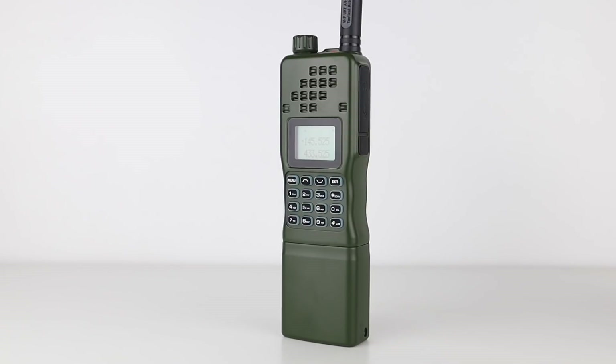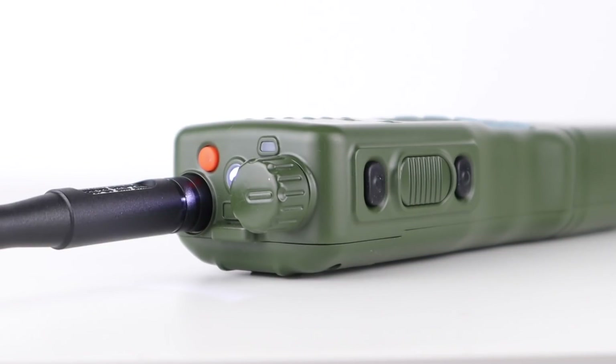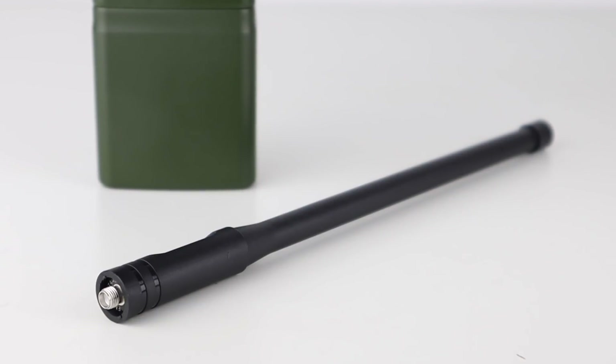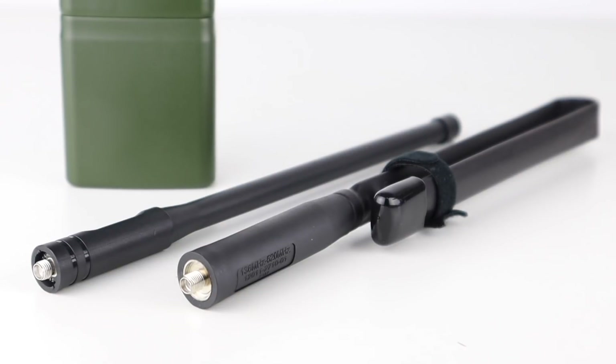I took the AR152 out to my usual spot and did some tests on both VHF and UHF, but unfortunately lost all the footage. However, the radio performs in exactly the same way as any other Bofeng model, in that it did quite well on the air. The AR152 carries a hefty price tag — it cost me over £100, which is expensive for what is a £20 radio in a fancy case.